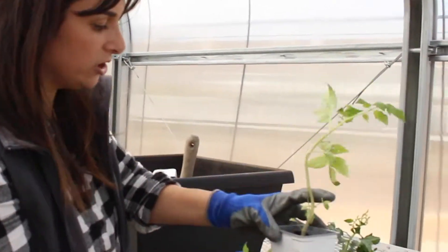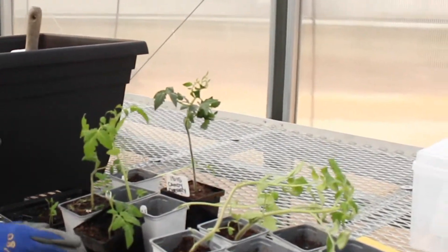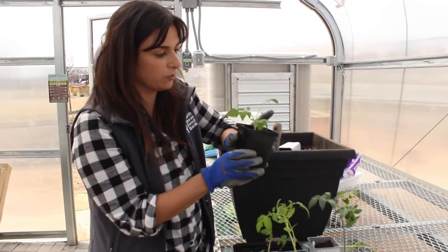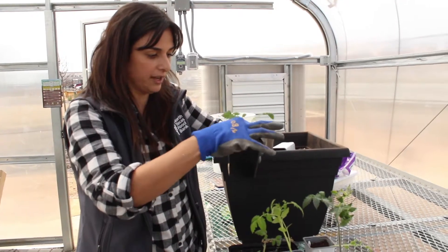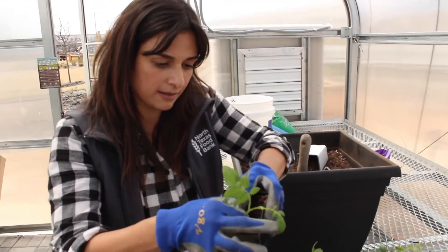I'm going to show you on a smaller tomato, just for demonstration purposes, what that's going to look like. Burying the tomato up to 90%, what we're going to want to do is break off any growth that's going to fall below that soil line. So what you do is just with your thumb, you just pinch off that little stem.